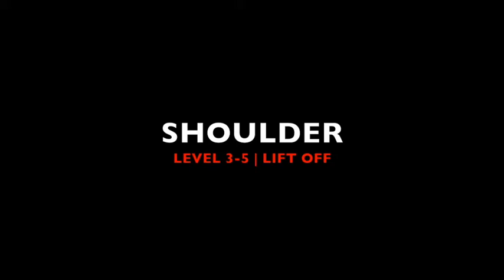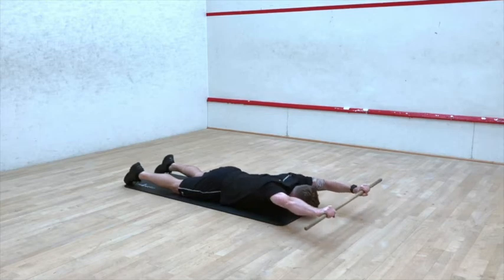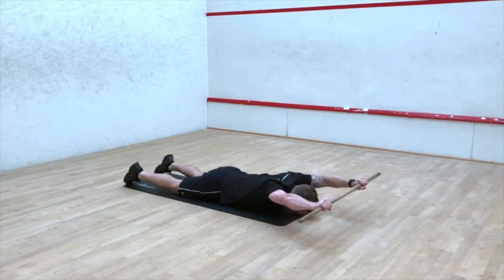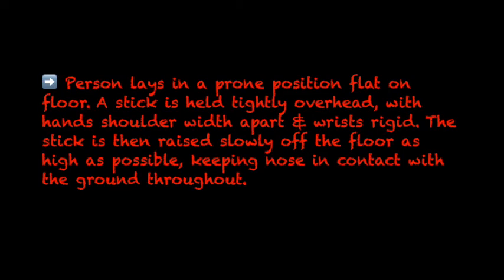Shoulder, Level 3 to 5: Lift Off. The person lays in a prone position flat on the floor. A stick is held tightly overhead with hands shoulder-width apart and wrists rigid. The stick is then raised slowly off the floor as high as possible, keeping the nose in contact with the ground throughout.